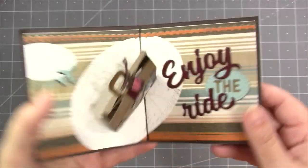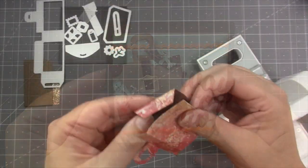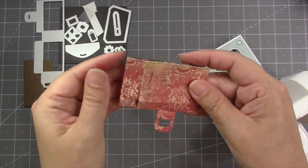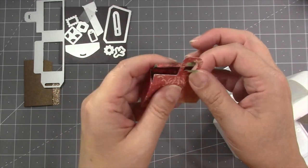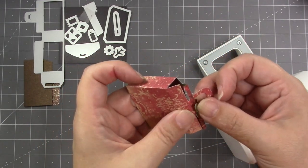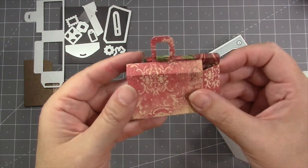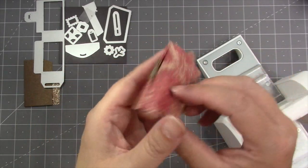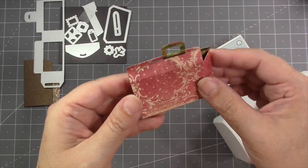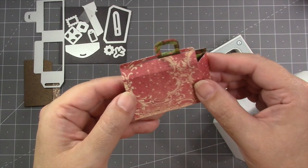The die set also includes decorator pieces for when you want to style this as a suitcase instead of a purse. You start by making the pop-up box identical to the purse — creating the box shape, getting the handle and center section through the slit at the top, rolling the center section over and into the slot, then pushing it through until it clicks. I designed that little rollover section to be decorative and it looks great as the front, but you also have the option to turn the entire piece around and use the back as the front, which shows less of the rolled section.